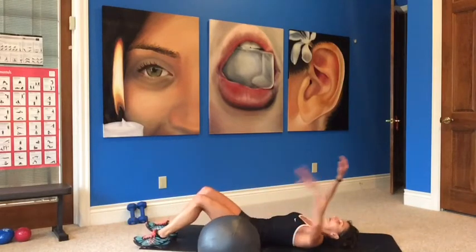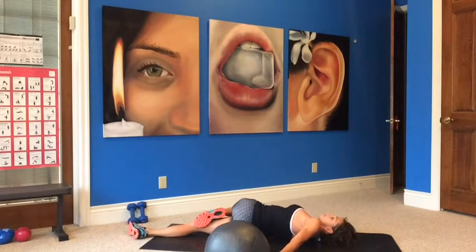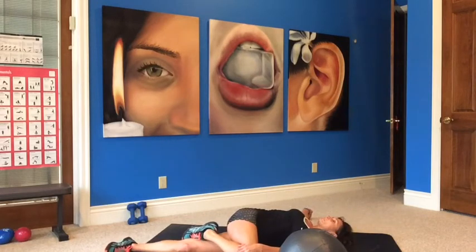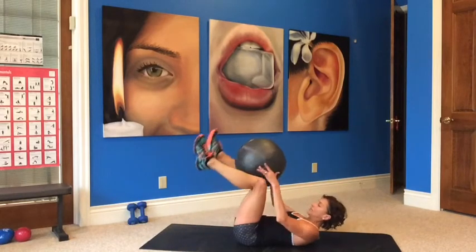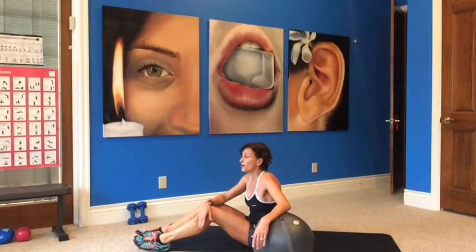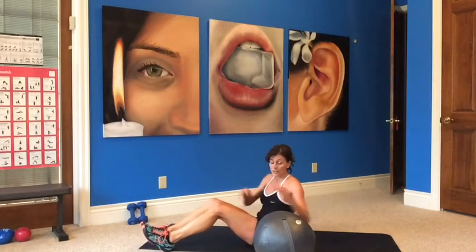Get your heart rate down — breathe in. Lay down once your heart rate is down. Don't come down on the floor if your heart rate is too high — take a knee, bring it across your body, exhale, deep breath in. Exhale, nice job — extend and switch sides. Deep breath in, exhale — it's great for your lower back.